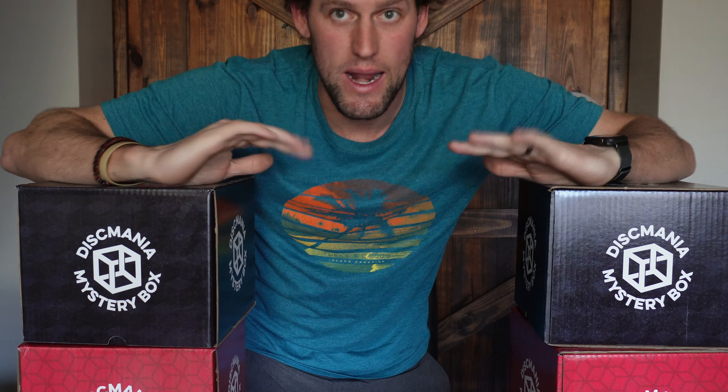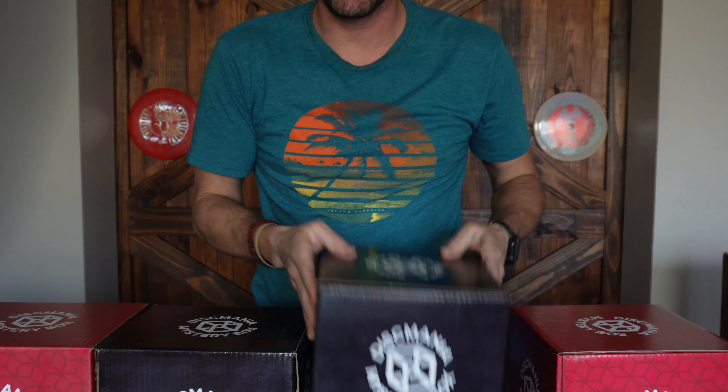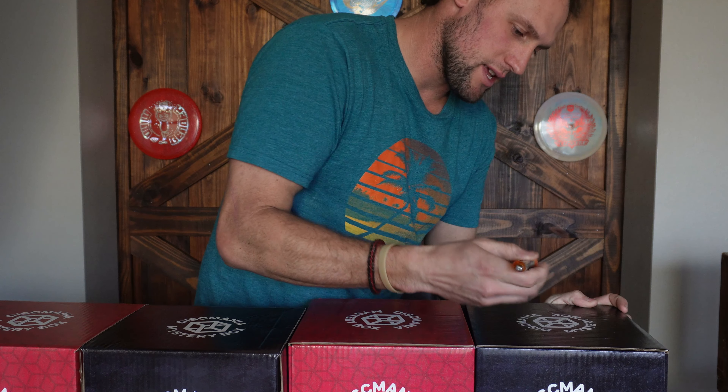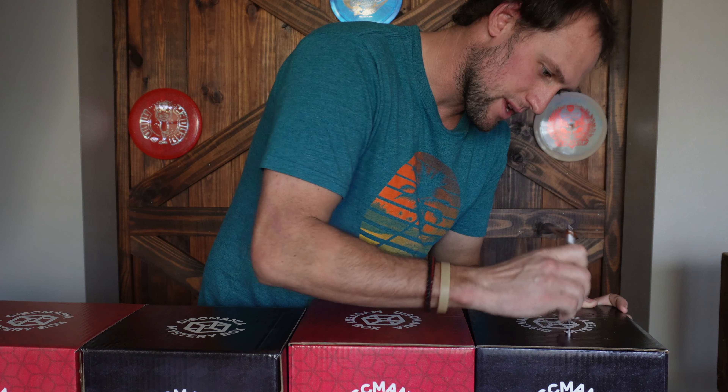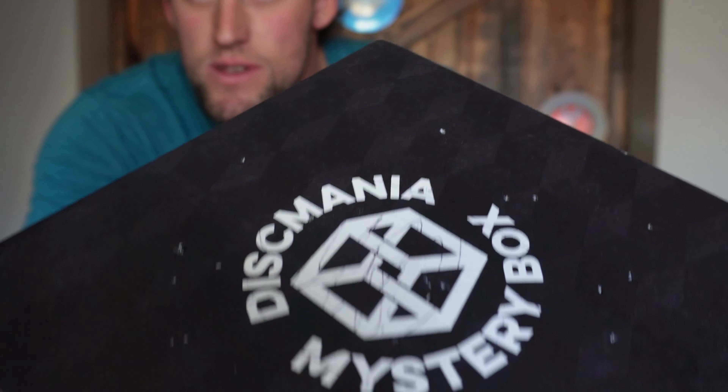Before I get too far into it, I'm also going to play a mystery box round. I'm just going to randomly pick a box, and whichever box I pick, I'm going to play the full round with only the discs from that box. I'm going to take this pin right here and draw on it. That way you guys know which box I'm using — I marked it. There's little holes in it right there, so that'll be the box I'll play the round with.